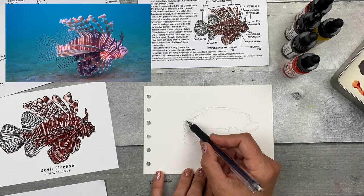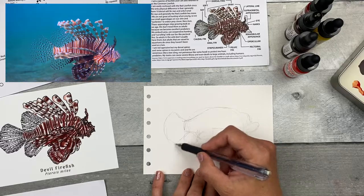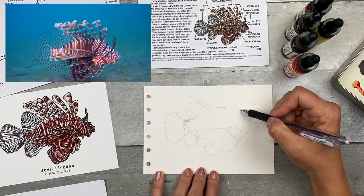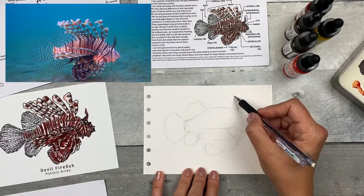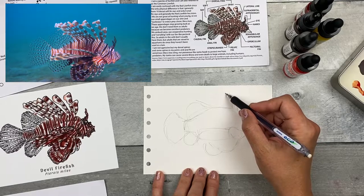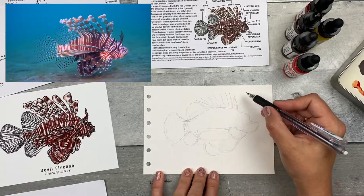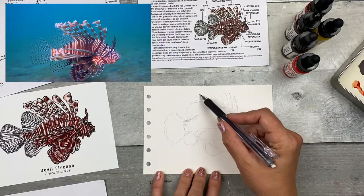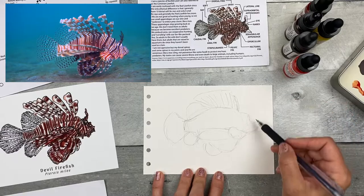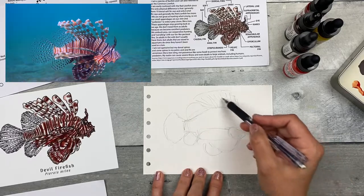If you're drawing from a live fish, you'll want to get these shapes in quick. It might be helpful to do a few practice warm-up sketches, drawing really quick to get a hang of where the fish is. I'm just adding some quick spines — not counting how many because this is just a really quick sketch. I just want to get an approximate representation, so I have a sense of the space I'm going to work in for the sizing.